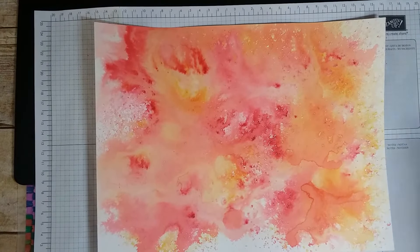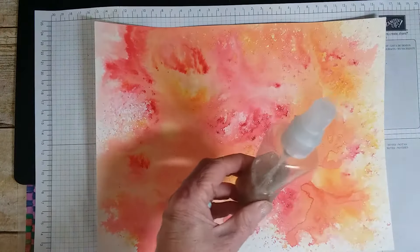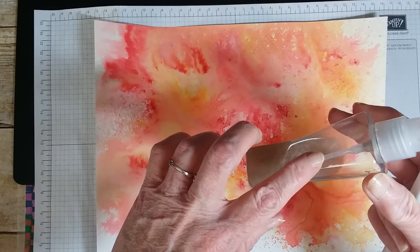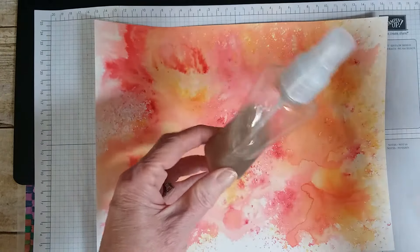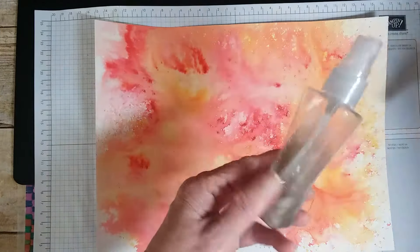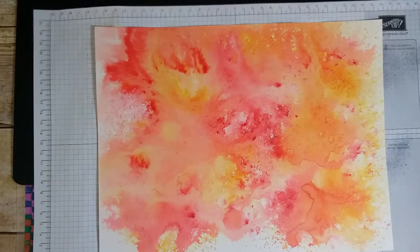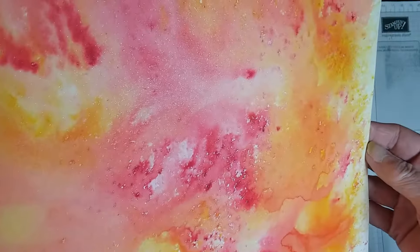Now that it's dry, I have in my bottle Wink of Stella brush that I took apart. I used three parts alcohol, one part water, and then I put one of these Wink of Stella's in there including the ball bearing — you can hear it — and it just puts a glitter spray on that dries really quick. I spray it on my projects to give it just a little sparkly shine.